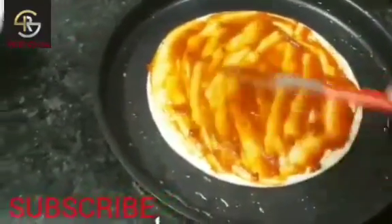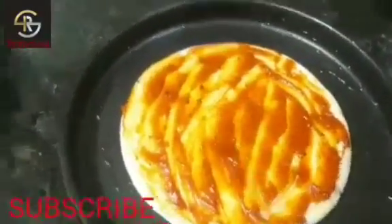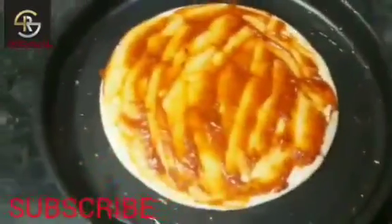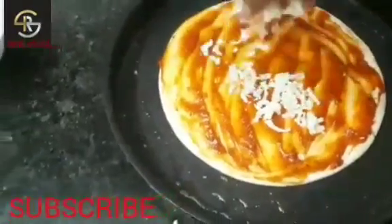Now I will add mozzarella cheese according to your taste, but I will add more because I love cheese.